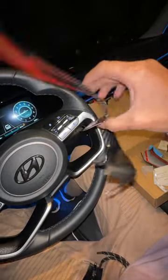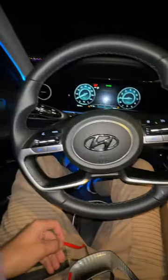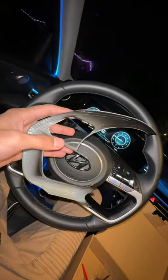Now we have to peel off the back of these covers so that they're able to stick on. I will have a link for these in the comments in case you want to do this to your own Elantra, or if you have a different Hyundai or Kia that has the same steering wheel. All the coverings have been removed, now we're ready to stick it on.